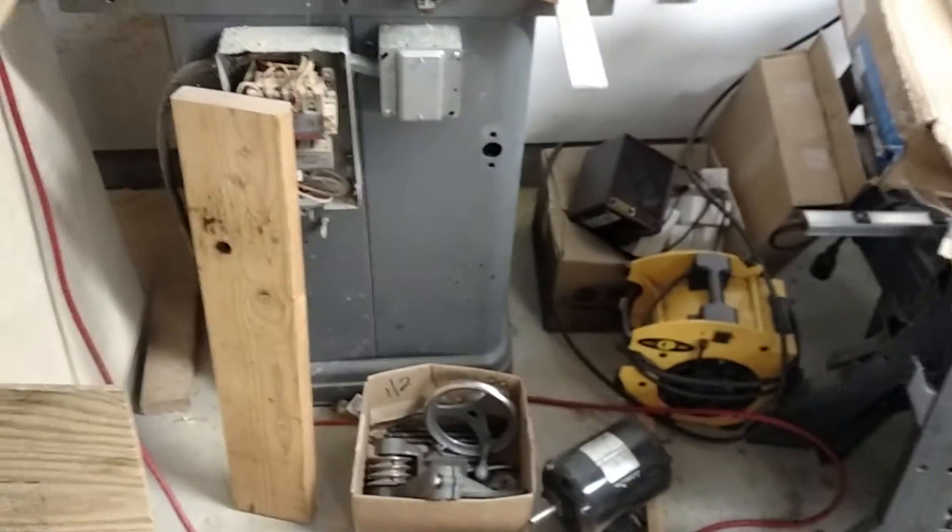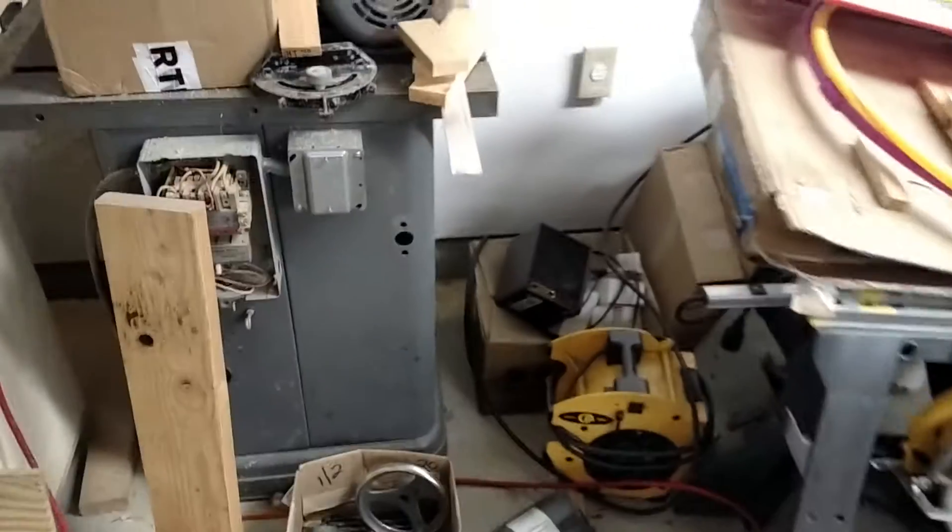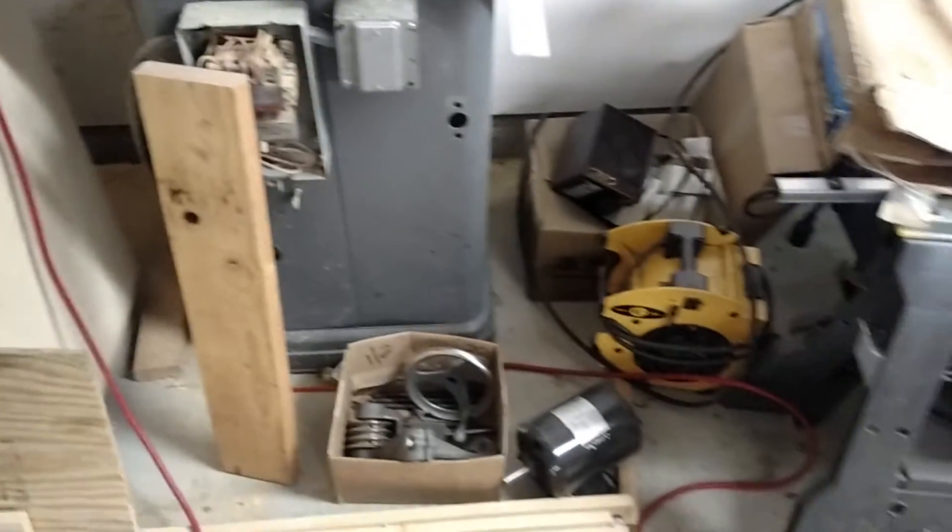That one's in parts right now — table off, all the guts are out of the inside. I don't know if I'm going to save it for spare parts or try to build it up, put a phase converter on it, sell it to somebody — who knows.